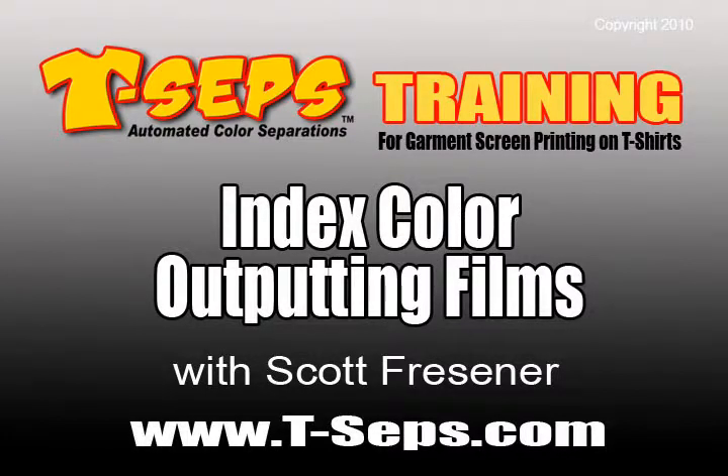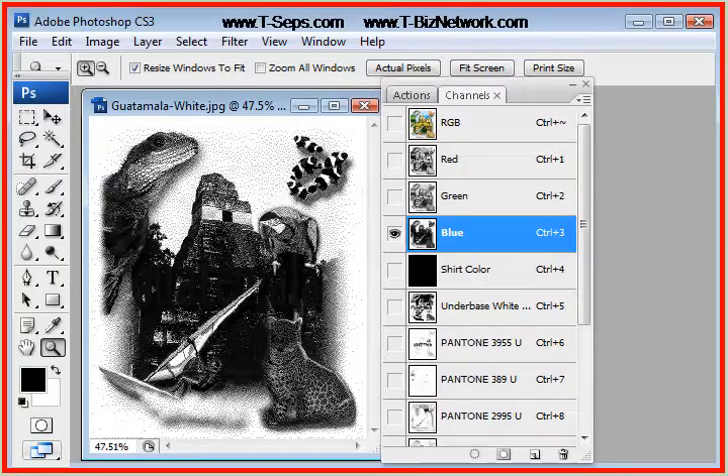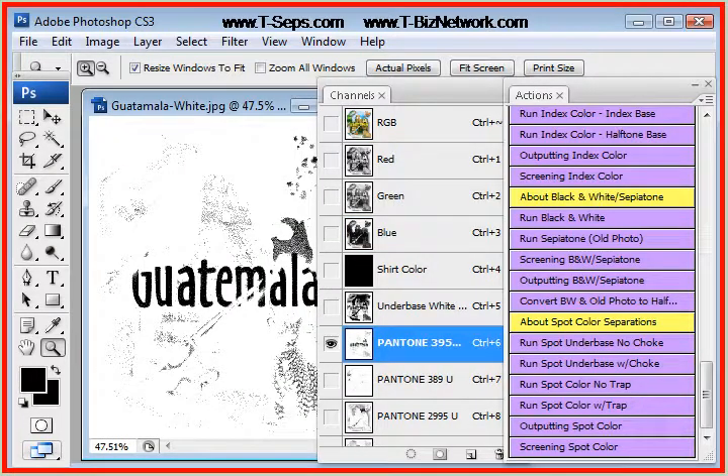Hi, this is Scott Fresner, developer of TSEPS and Fast Films. I'd like to talk to you about outputting index color separations. So the separations are done — now let's output the separations. We're going to click on outputting index color.